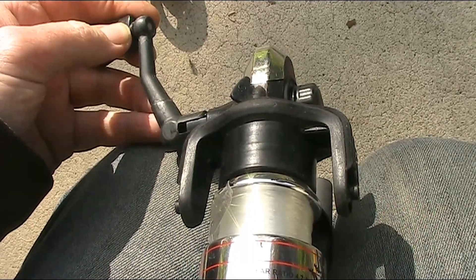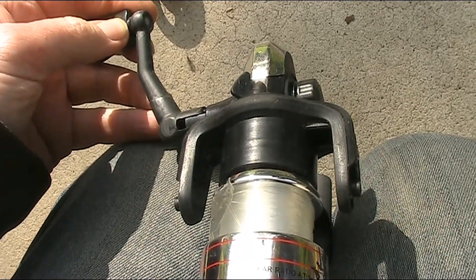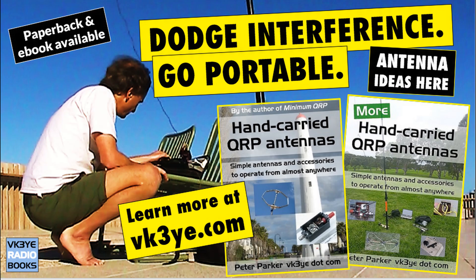So that's a few ideas of what you can do with a fishing rod winder to make a vernier reduction drive dial. Every successful QRP outing needs a good antenna — check out my books 'Hand Carried QRP Antennas' and 'More Hand Carried QRP Antennas', or visit vk3ye.com or search the titles on Amazon.